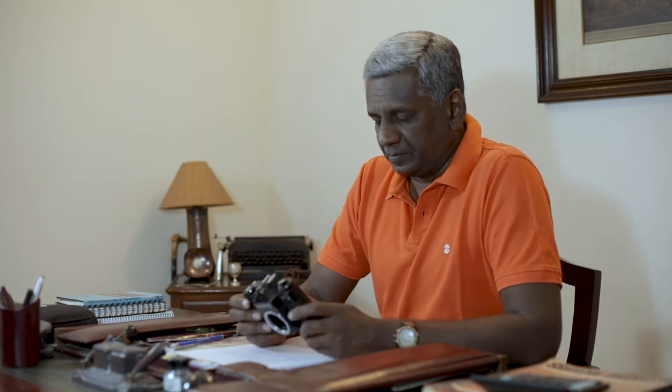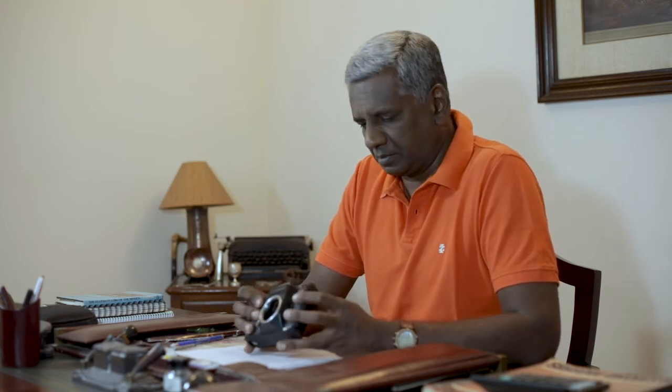Usually a meter will give you a reading as you change your aperture or shutter speed, but not so in this case. This meter gives you a reading telling you what aperture and shutter speed to use, and then you have to manually make the changes. It's a bit cumbersome but pretty effective.